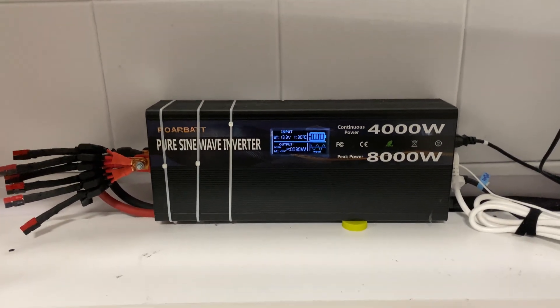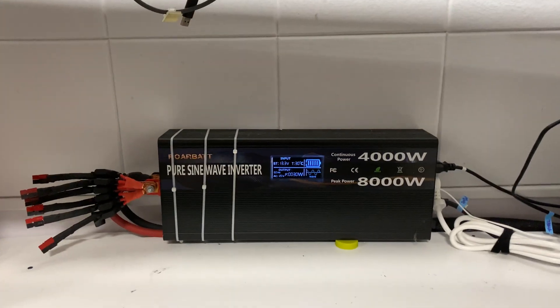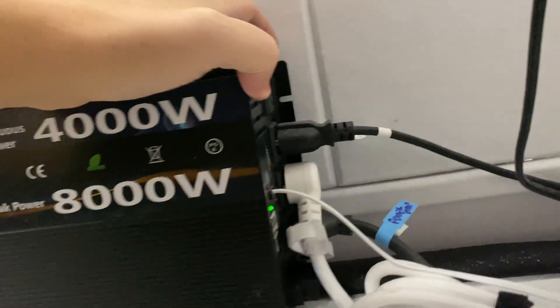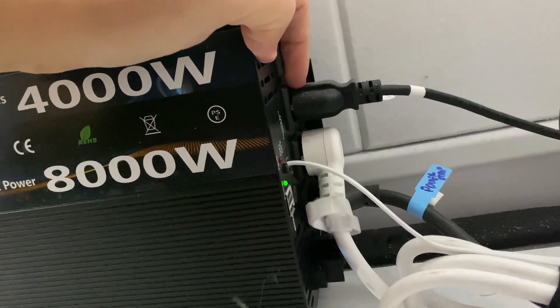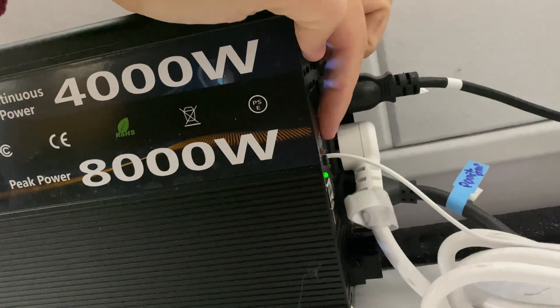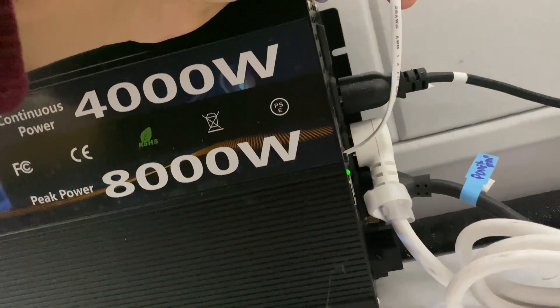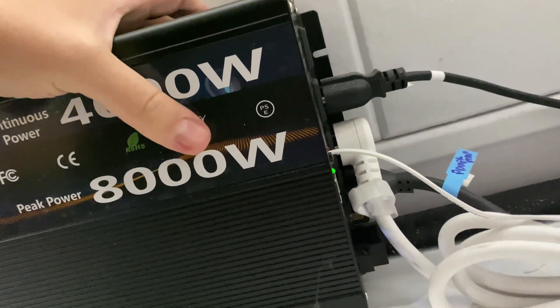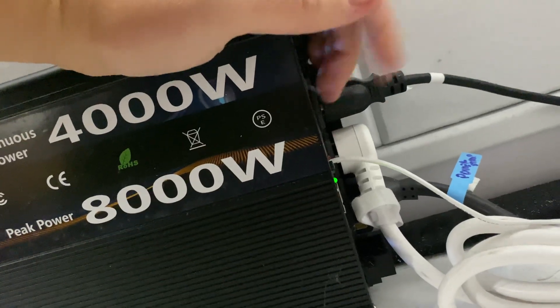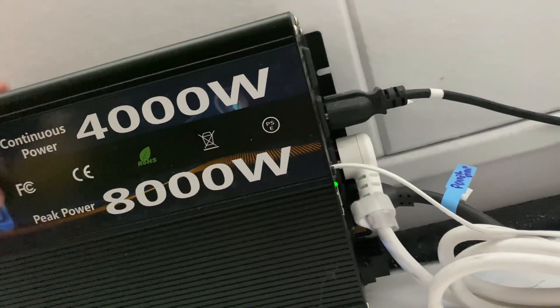The Roarbat pure sine wave inverter — each one of these plugs can deliver up to 2 kilowatts of power each. It also comes with an extension cord that's pretty long. You could probably use a telephone-style wire to extend it — maybe 50 to 100 feet, or at least 20 feet away — so you can always turn the inverter on and off remotely.